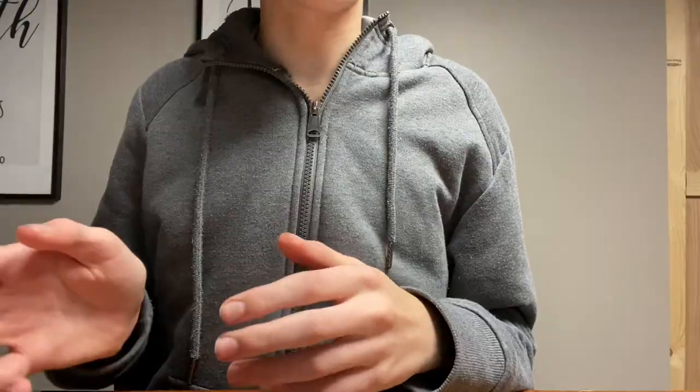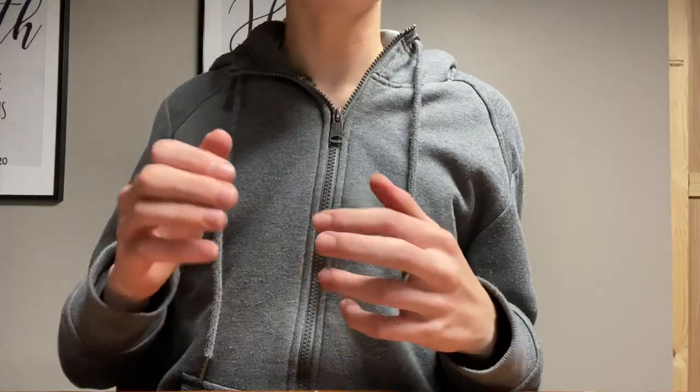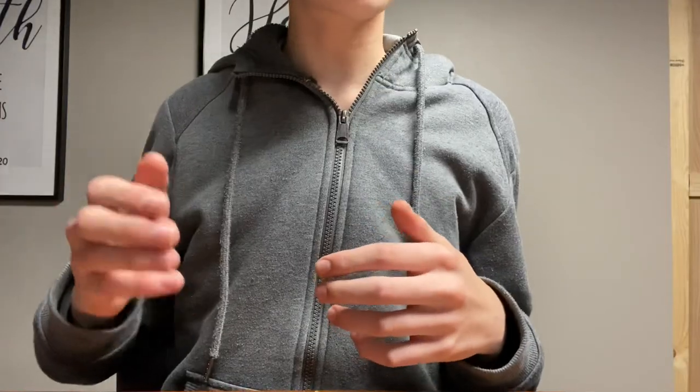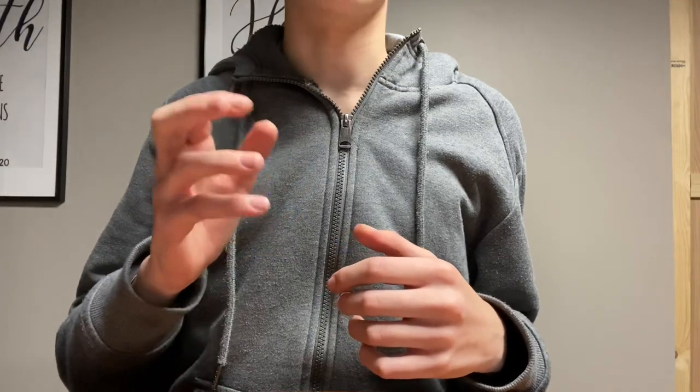Setting aside the fresh water jug, we next add the salt into the salt water jug. For our salt we use Instant Ocean, which lacks iodine, making the salt sometimes clump together. We then add it to the water and shake it well, although it might settle to the bottom sometimes.